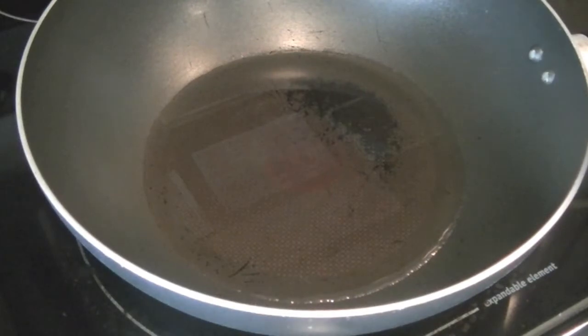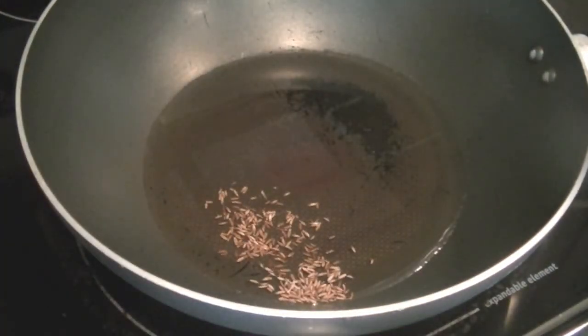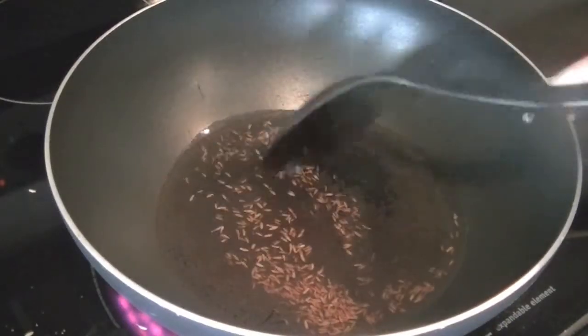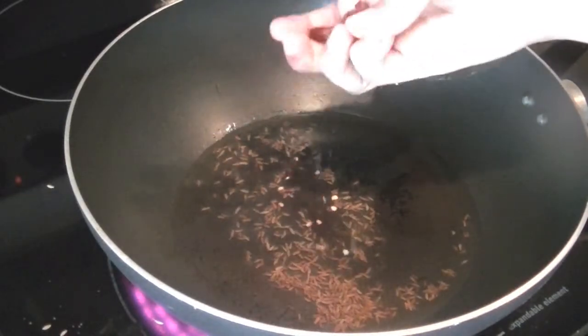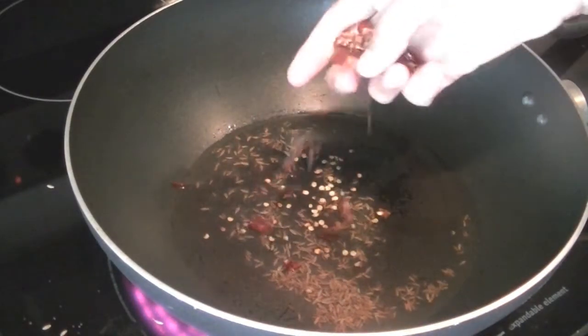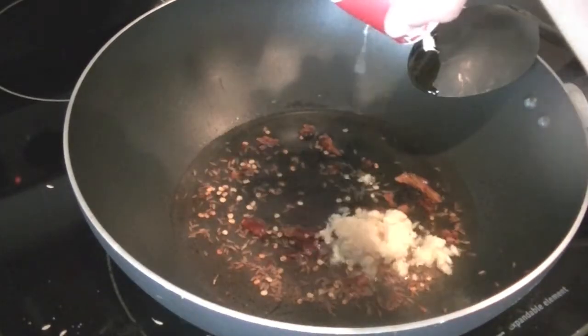Begin by adding three tablespoons of oil in a pan and let the oil get hot. Add one teaspoon of cumin seeds and let them crackle, then add two dried red chilies — I just crushed them with my hand. You can use just one if you're sensitive to heat or spice.